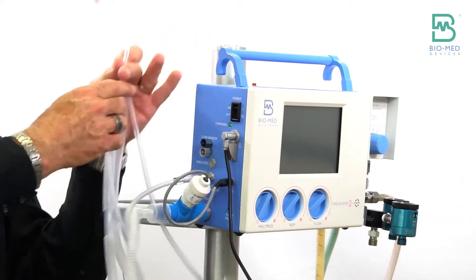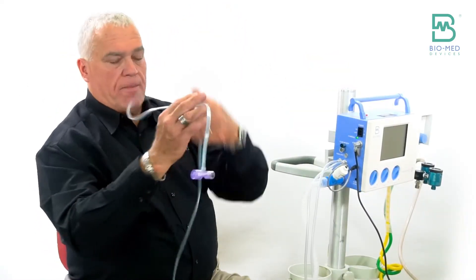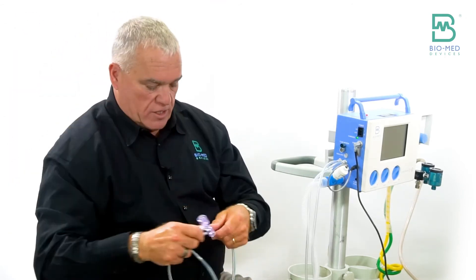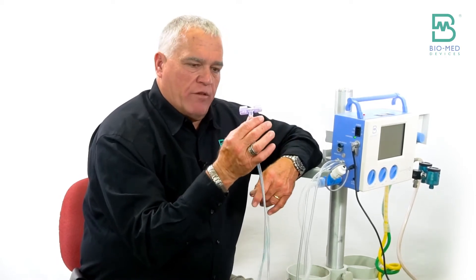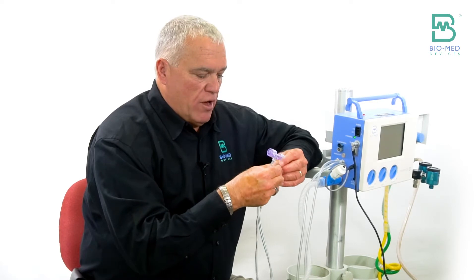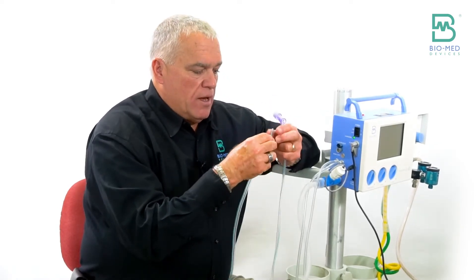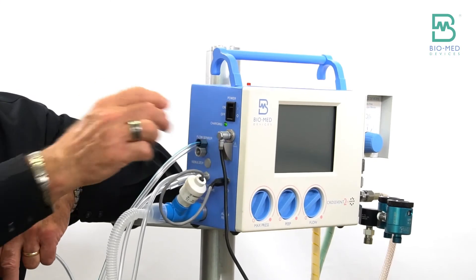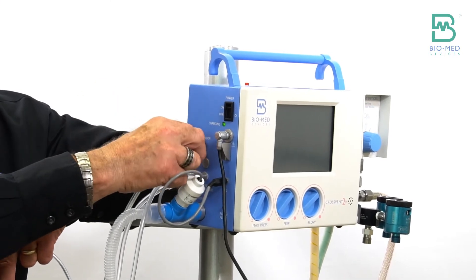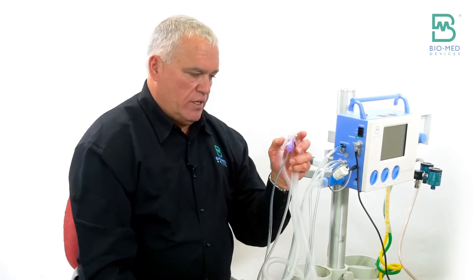As far as the flow sensor, we use this — we call it a pneumatack. This is how we're going to allow the baby to trigger the vent. We're also going to use this to measure exhale tidal volumes. There are two lines on this. One line has a little blue line on it, and the blue line attaches to the blue port as such. This connection only goes one way over the ET2.